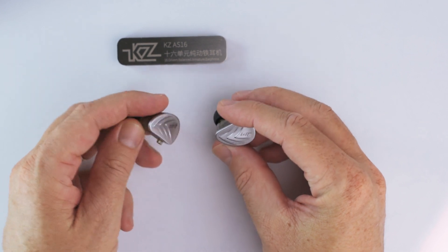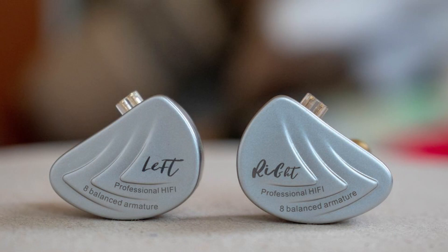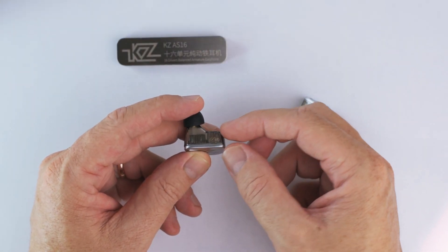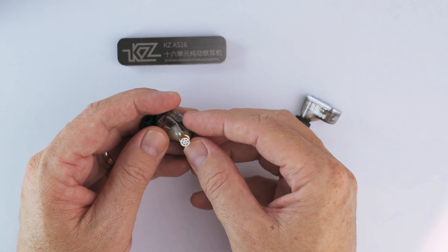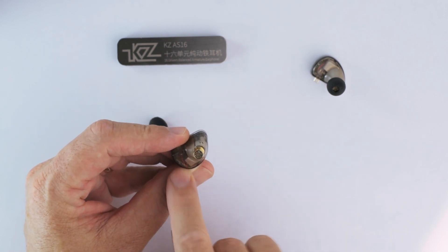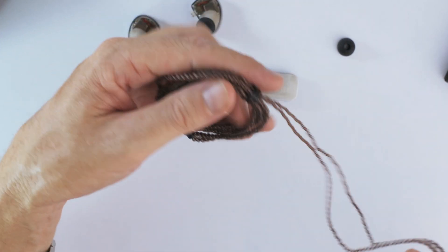Here's a look at the ear pieces. Very nicely constructed. We've got aluminum face plates with a kind of scaled design. Left and right markings in nice cursive typeface. On the top, like other recent KZ models, this uses the socketed two-pin connector, which is interesting. Nice transparent shells — you can see the balanced armature drivers inside. Aluminum gold-colored nozzle with a silver metal grill on top, and one tiny vent as well. Build quality is really nice. The cable — everyone who's owned a KZ from recent times will be familiar with this; nothing much has changed.